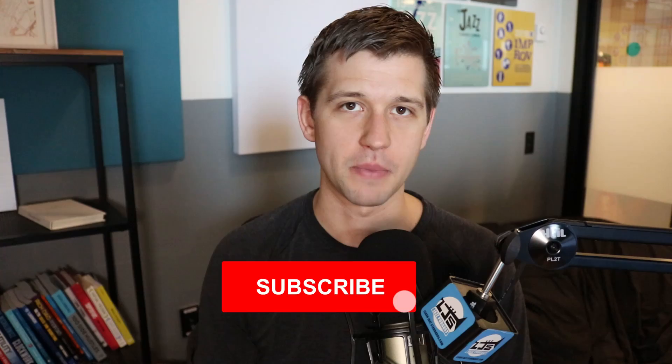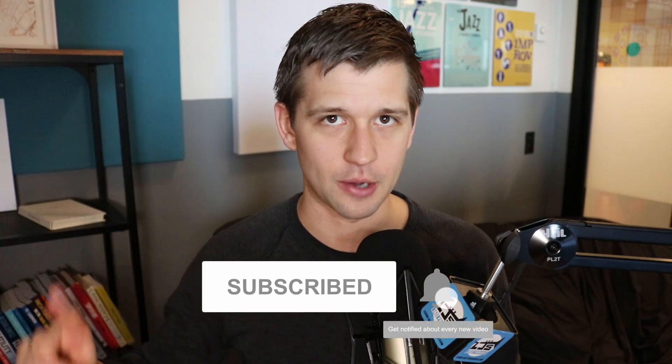What's up, Brent here from LearnJazzStandards.com, which is a blog, a podcast, and videos all geared towards helping you become a better jazz musician. Make sure you subscribe and hit that bell notification button below to never miss out on anything going on here.